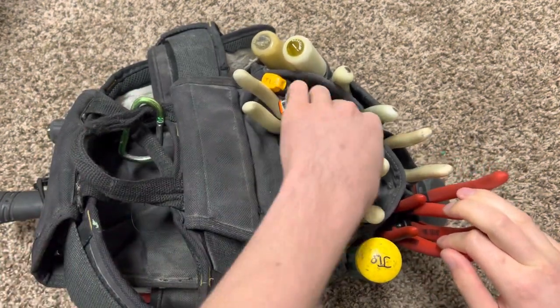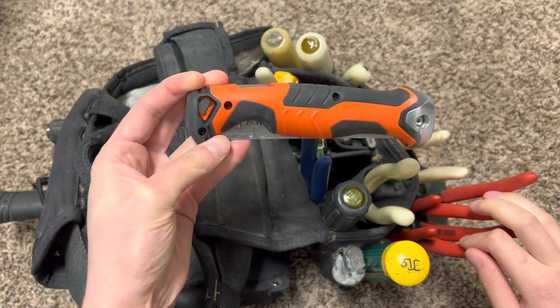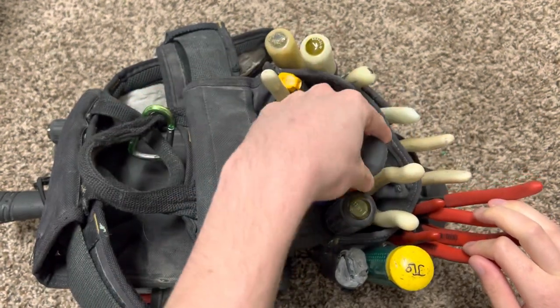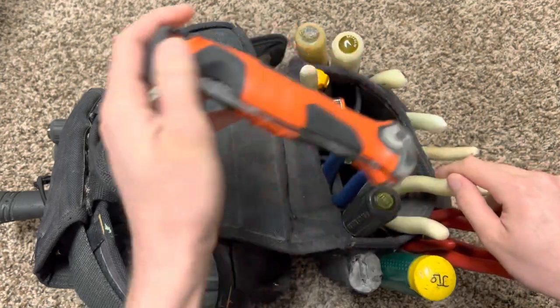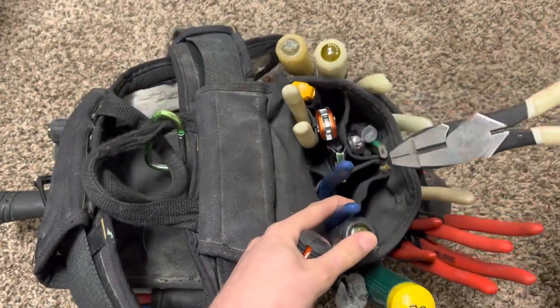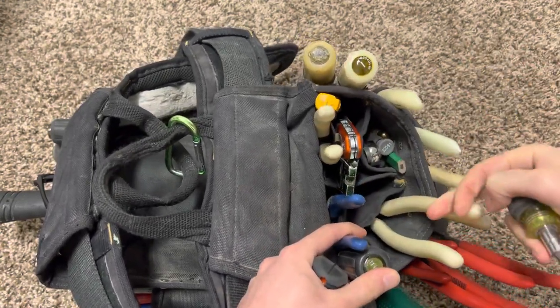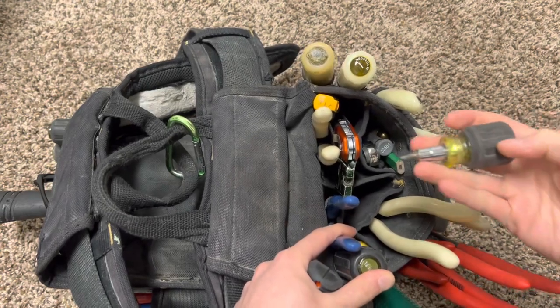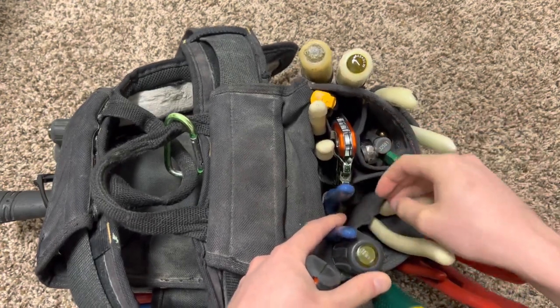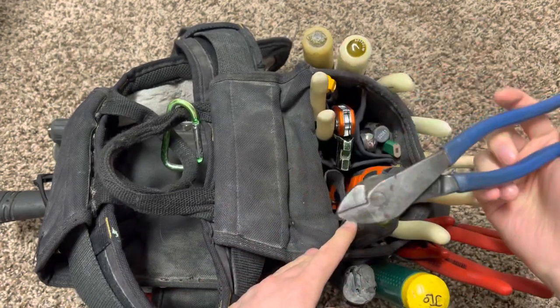I added the foldable jab saw, which I went ahead and used already — that worked out pretty well for the most part. I got my linemen's in here temporarily while I'm not working because I don't ever use linemen's, so I got those just chilling in there if I need them for videos. I got my stubby Klein right there, and my old-school diagonal cutters right here just for knocking out knockouts and stuff in boxes.